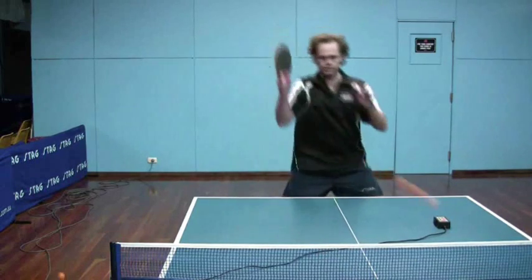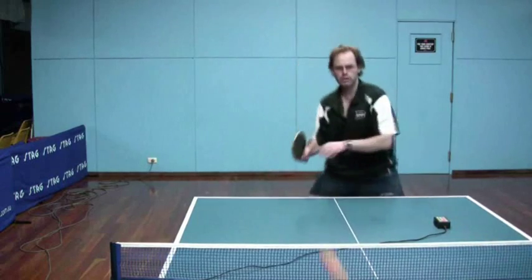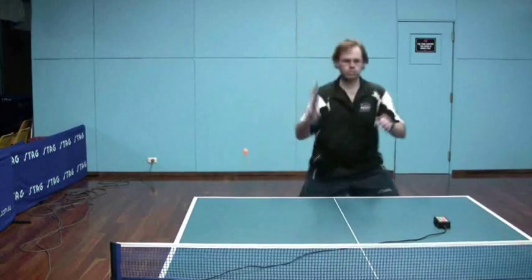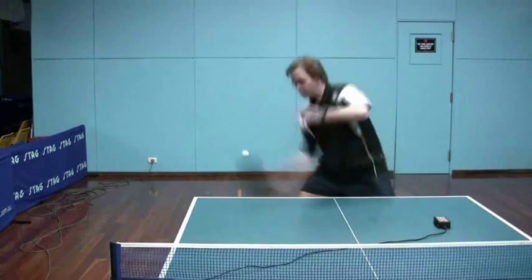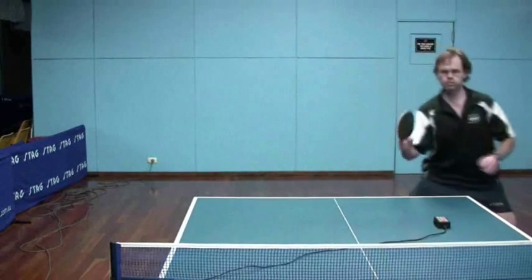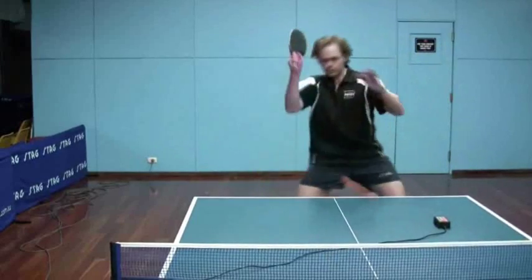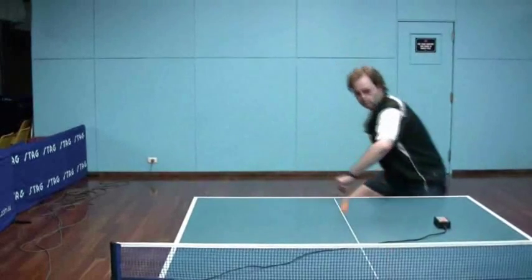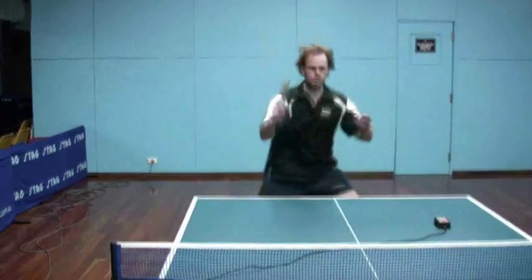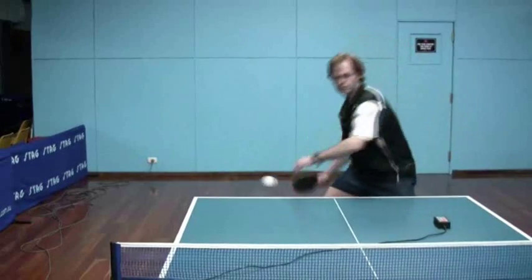In slow motion you can see it's not quite as long a motion as my normal spin loop — slightly more abbreviated than if I was doing a full-blooded spin with normal rubber. But there is definitely a little bit of wrist snap and a good low backswing, and all that's changing is I'm not doing a big long follow through.